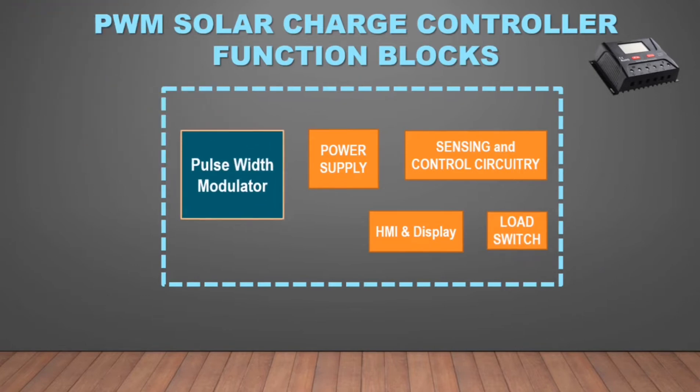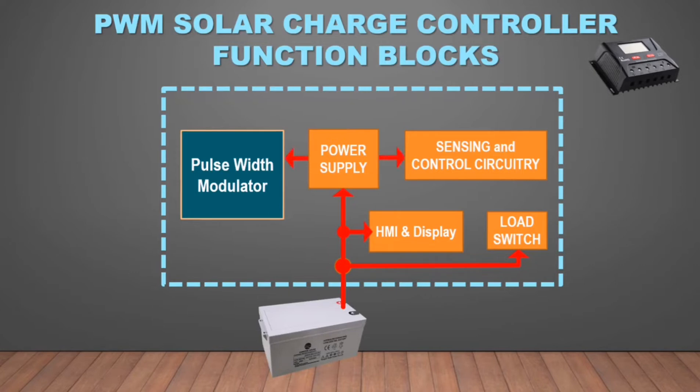During a PWM Charge Controller initial setup, the battery cables are connected to the controller battery port terminals. The battery will provide power supply to all the function blocks inside the solar charger.